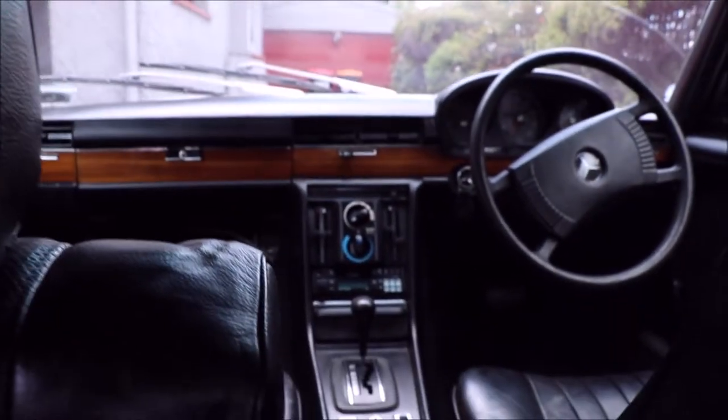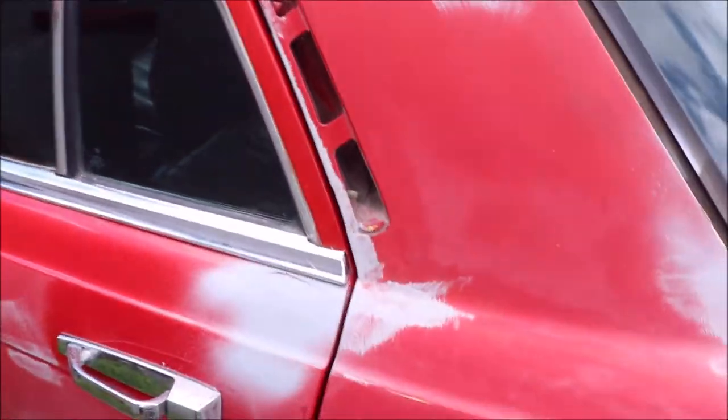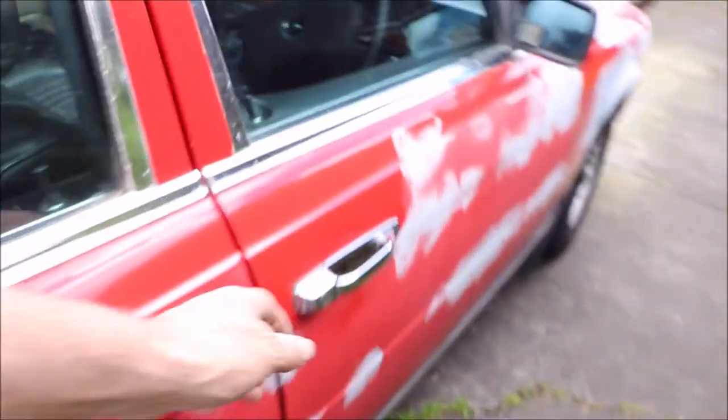We'll get around to the front seat — it's got all the door cards and everything you need. The ashtrays have never been used — they're brand new. The roof lining hasn't been cleaned, but it could come up really nice and white. It's got no rips or tears in it at all — it's in nice condition. It's got speakers in the back. I've got the door handle for the passenger door.